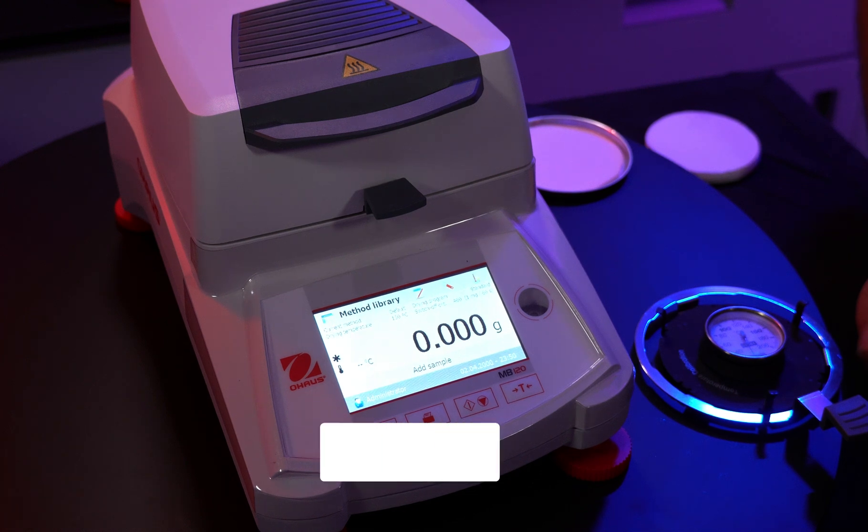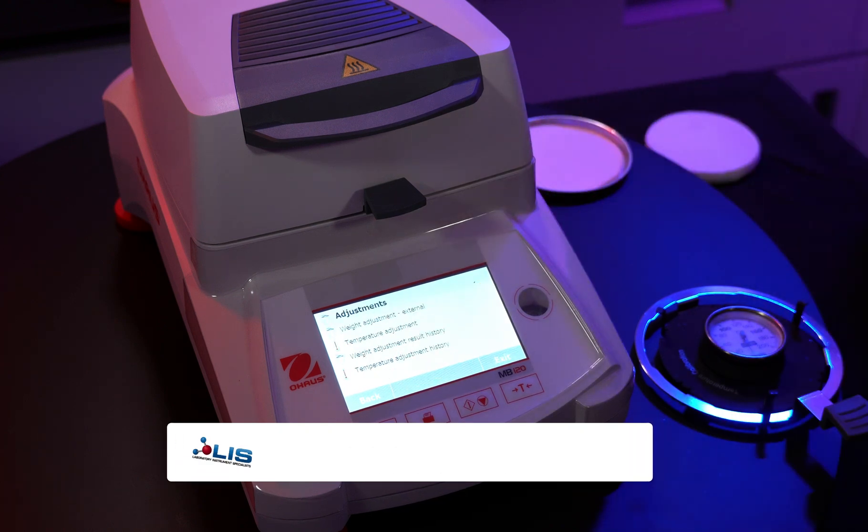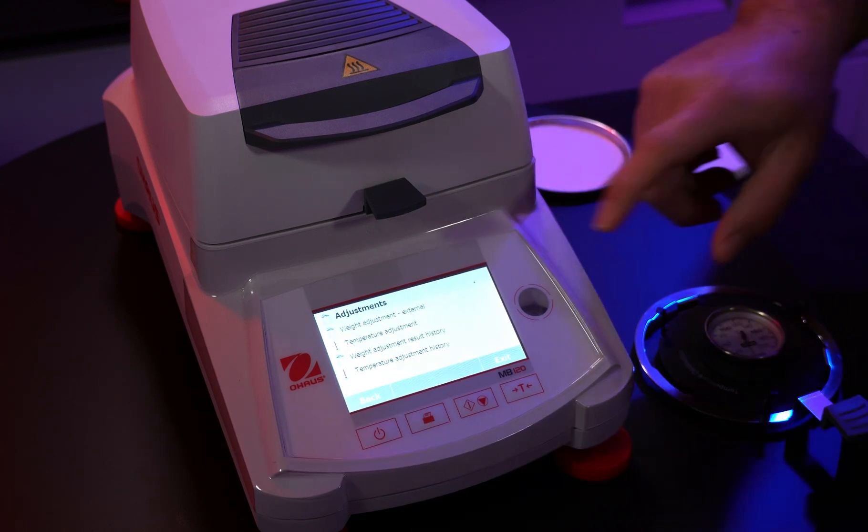For the temperature calibration, we'll do the same thing by going to the settings menu. Go into adjustments. This time we want temperature adjustment.